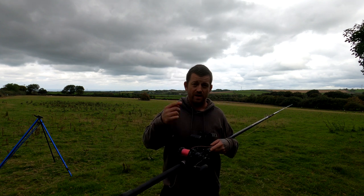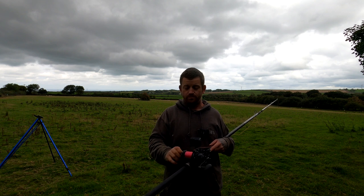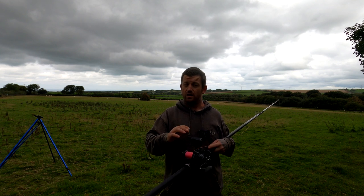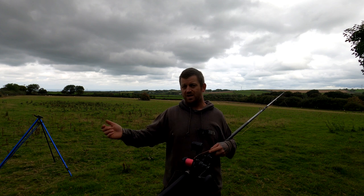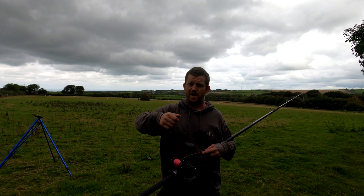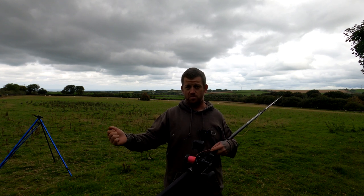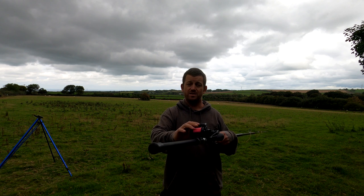I'm going to start by casting with the four ounce, off the ground straight away. Leave the mags on full with this adjustment and see what happens. When I was casting on my video, I think I'm collapsing my right arm and basically punching it over the top of my head, rather than bringing it around and then over. So I'm going to try and concentrate on not collapsing my right arm and see what difference this has made.